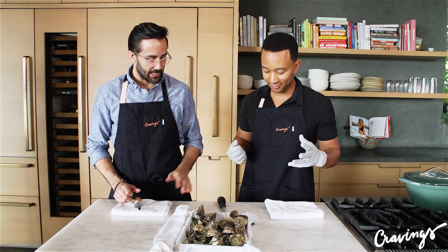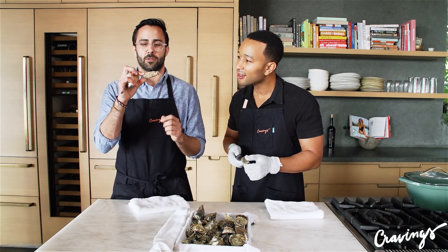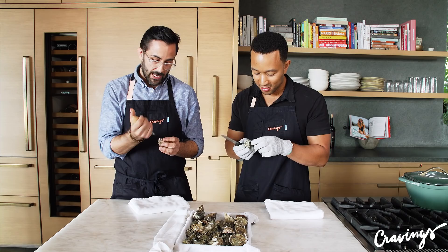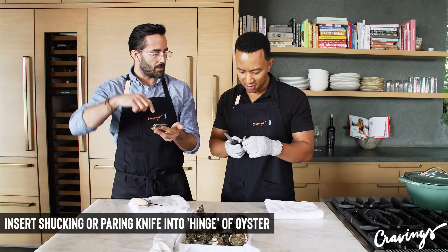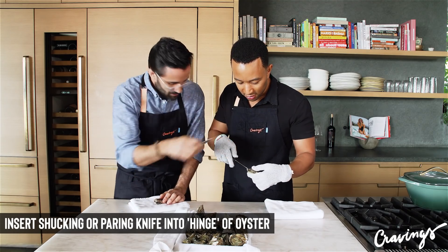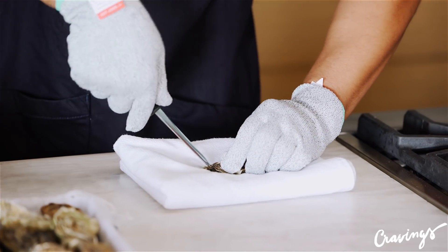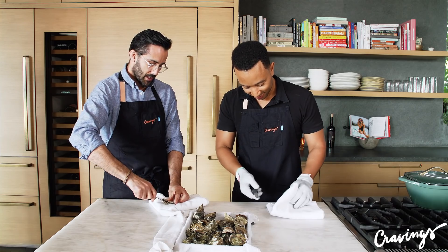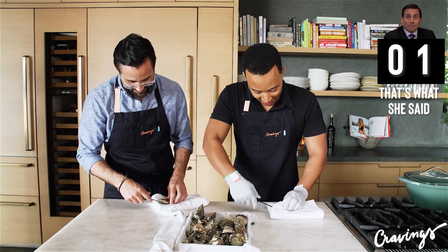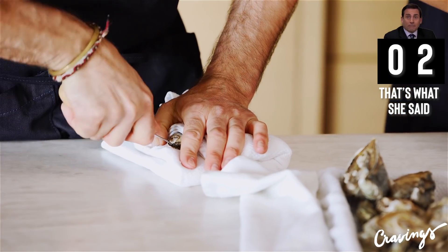We have our gloves on, got your knife. Go ahead and grab an oyster. There's basically a hinge on the back of this oyster that's helping it stay open and closed. We're going to put our oyster knife inside of there, wiggle it, and just open it through there. You'll get it more stable if you put it down so you don't stab yourself. Once it goes inside, then we'll just go back and forth till it slides right in. Okay, it's in.